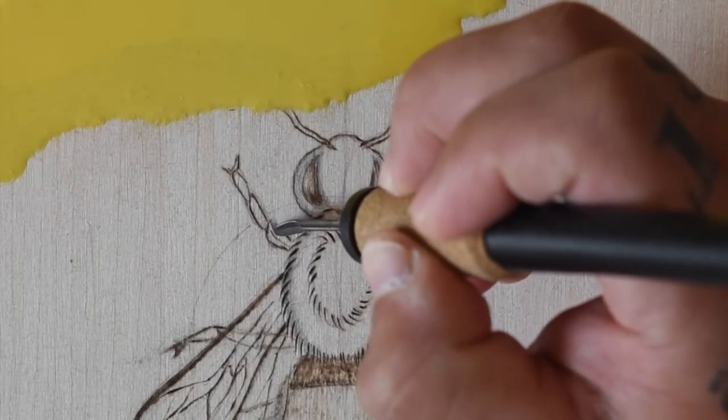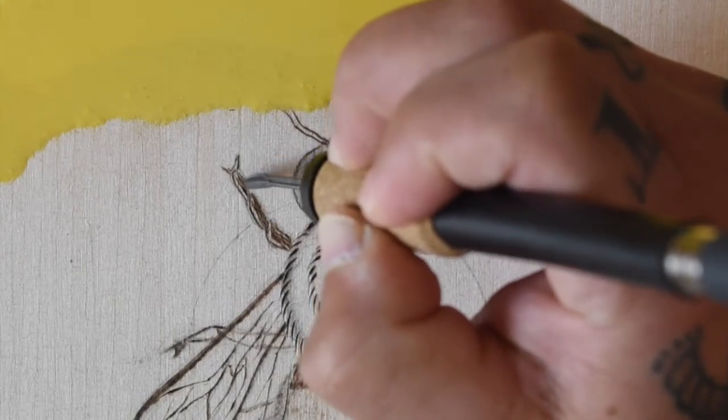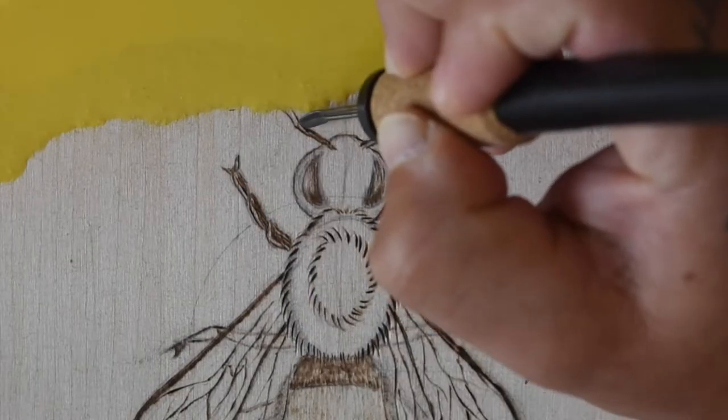Now I'll just go back and fill in the antenna and legs, leaving a few light patches for the highlights. And again, I'm being sure to burn anything that lies beneath the wings just a few shades lighter.